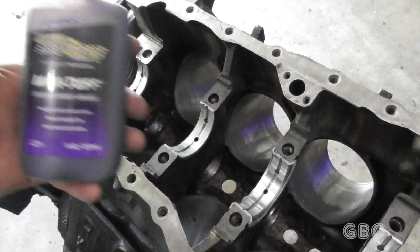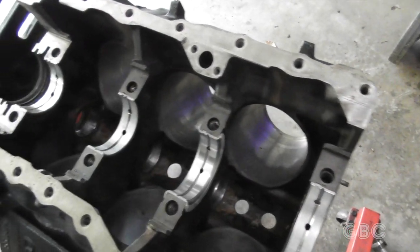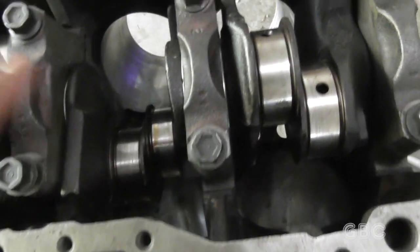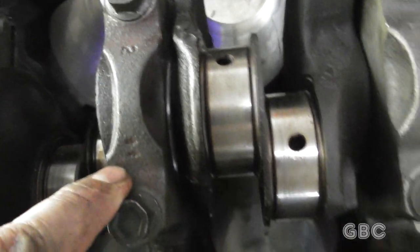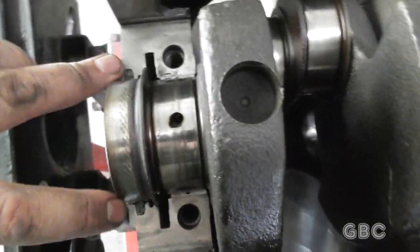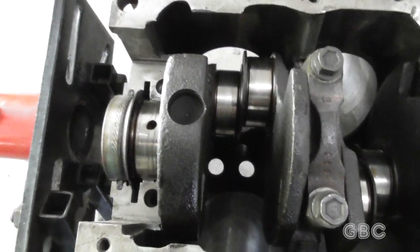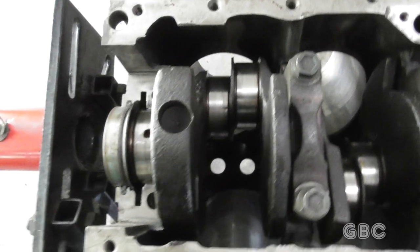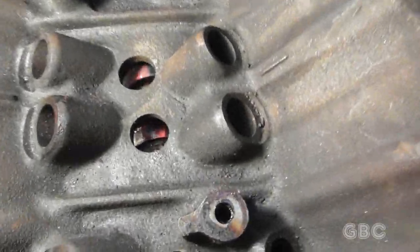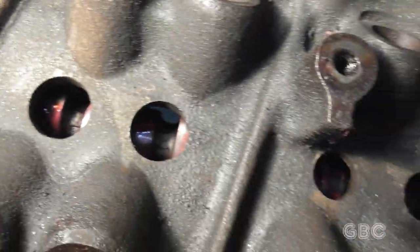The assembly lube I'm going to be using is the Royal Purple engine assembly lubricant. I'll oil these up and then we'll set the crankshaft in. On this engine, the bearing caps are numbered, and there are arrows pointing towards the front of the engine. Number four is a little bit different because it also contains the rear main seal, and there are also seals on either side of it. Crankshaft is in. The main bearings are torqued down to 100 foot pounds, and I've also slid in the camshaft and lubricated the cam lobes.